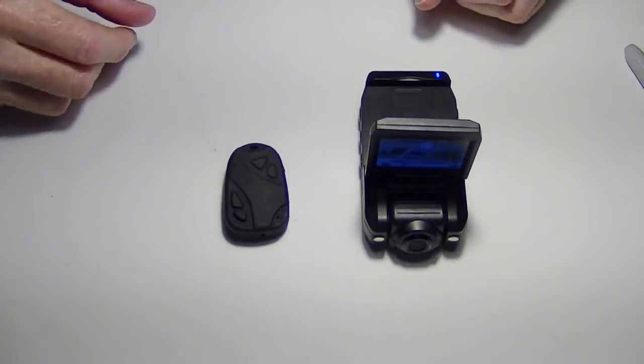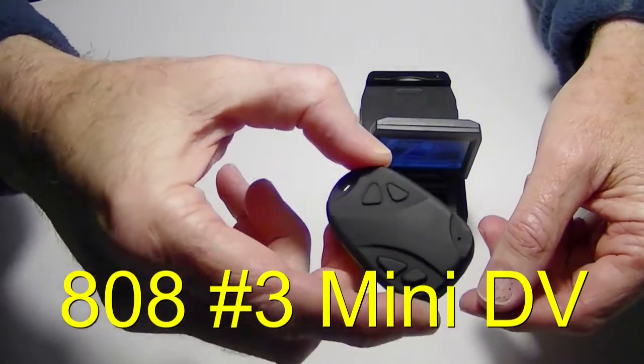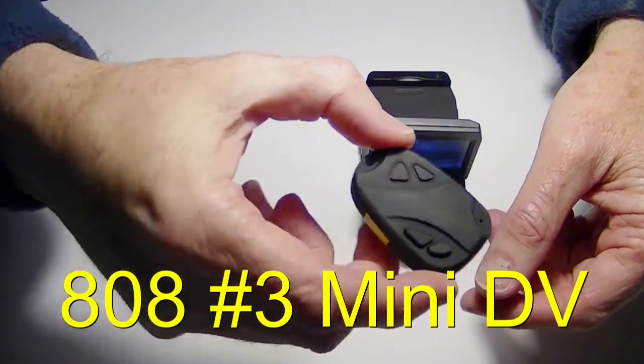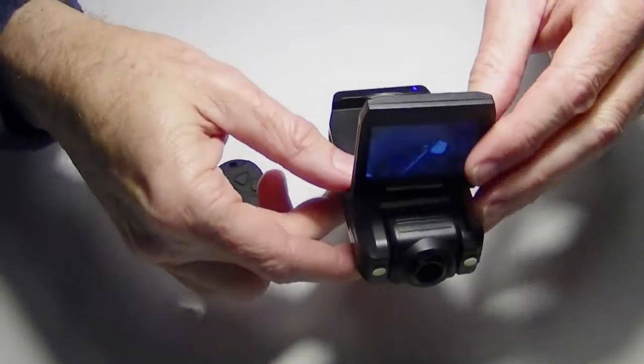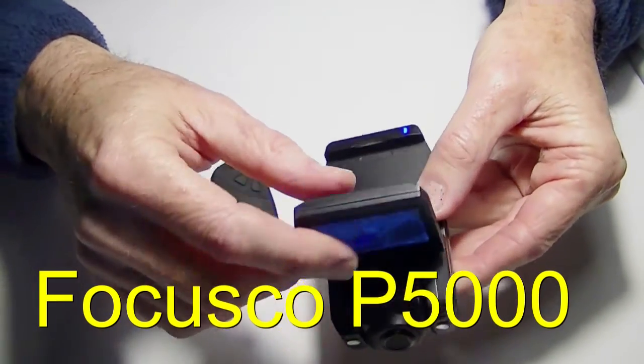One of the cameras is just an $8 808, version 1 camera, and the other is a car camera. I didn't pay much for it either — I think it was $21, and there it is right there.